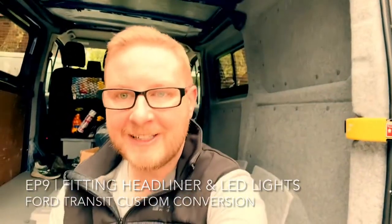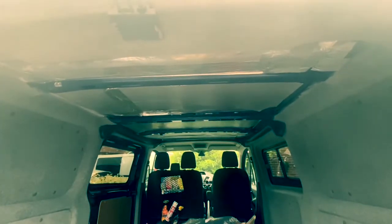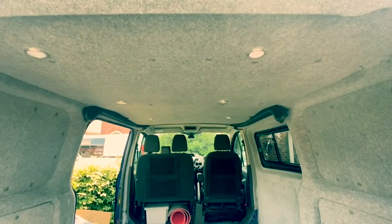Welcome back to episode 9. Today we're going to be focusing on fitting our new headliner into our Ford Transit Custom Camper. In the video today we're going to show you how to go from this to this.